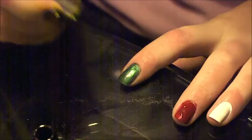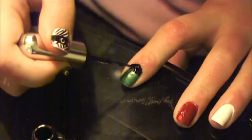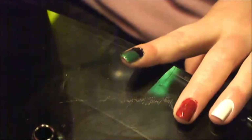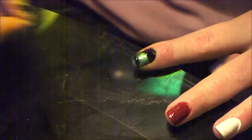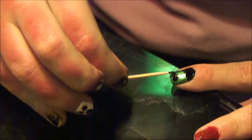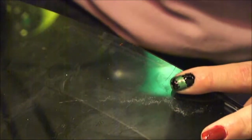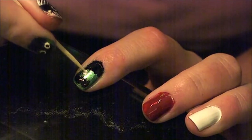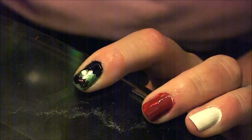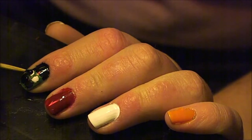Next up is Frankenstein. Paint your nail with a green base coat, and once that's dry, paint on the hair with whatever brush — make it kind of messy, because this hair isn't perfect. Then do the mouth: paint a stripe of black across the bottom, then lay the toothpick flat and dab it vertically until you get little stitch lumps. For the eyes, do two white dots, then two black dots for the pupils.